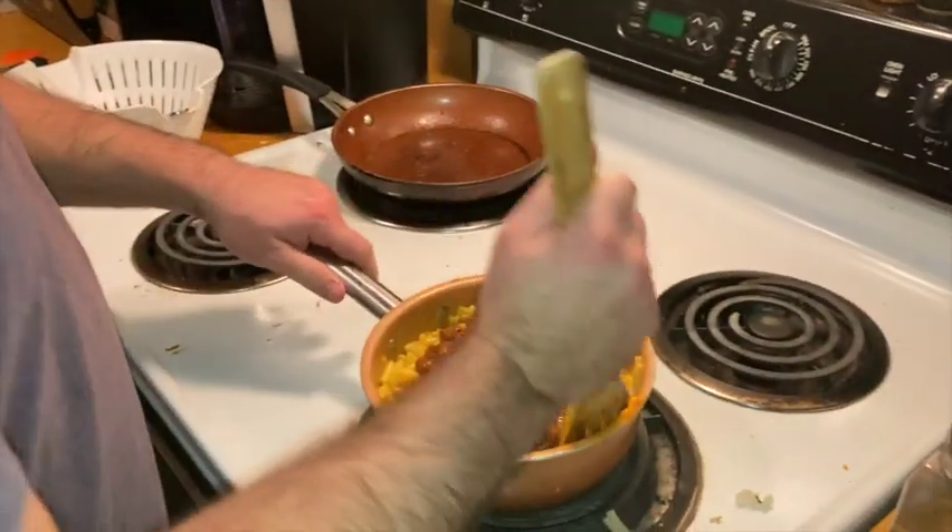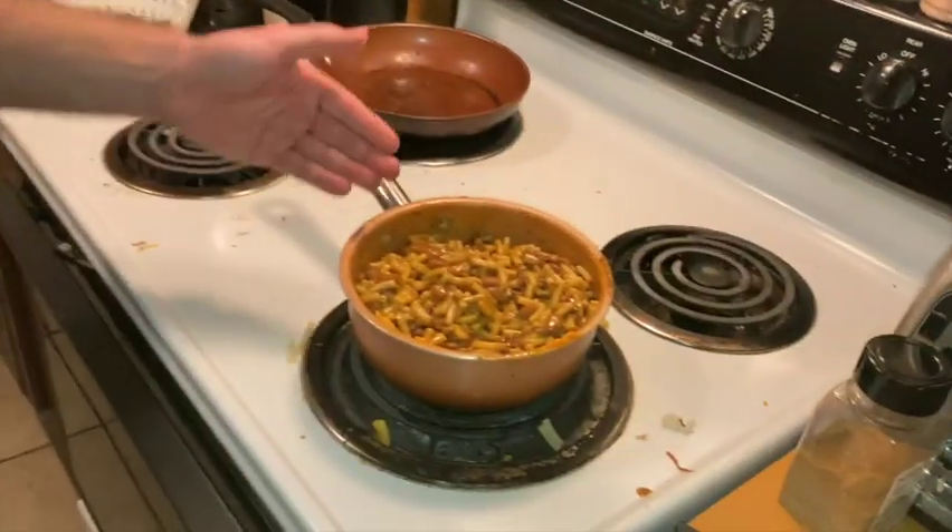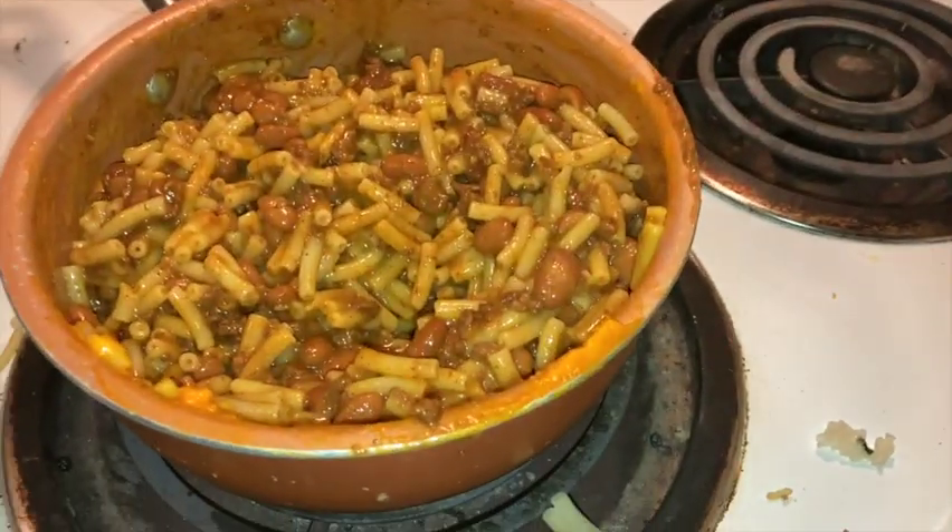Maybe stir it up. Stir it up. And there you go. There you go — Chili Mac! Chili Mac.